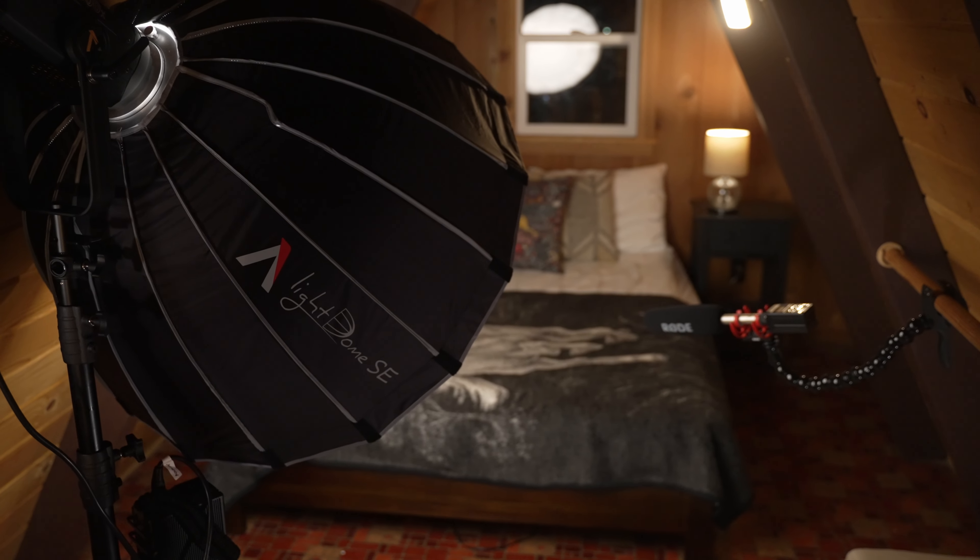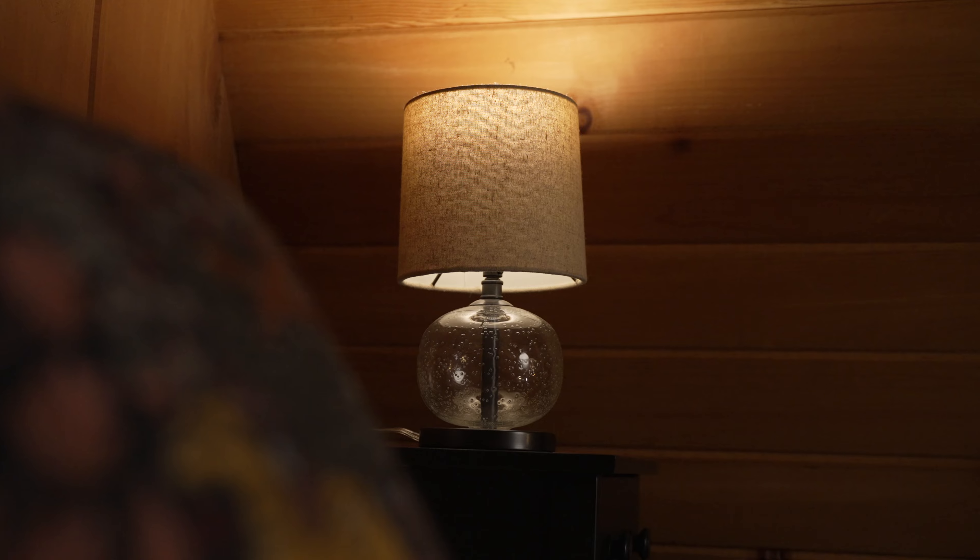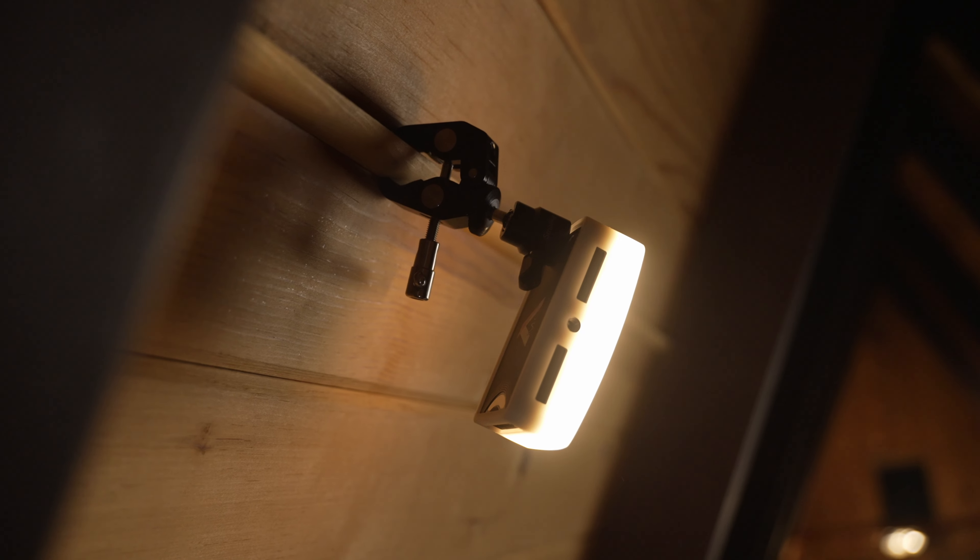JT Shaver here with New Layer, and today I want to show you how to set up lighting to drastically enhance the quality of your videos. There are nearly infinite possibilities when it comes to lighting, but the tips I'll share in this video can be applied to almost any setup.